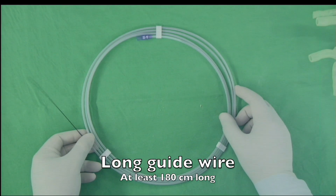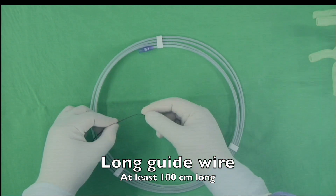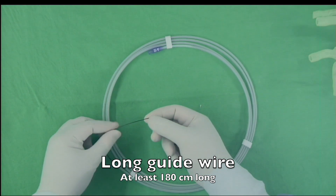The sheath is 6 French and should be able to pass the guide wire. A guide wire longer than 180cm, preferably hydrophilic, is ready to use.